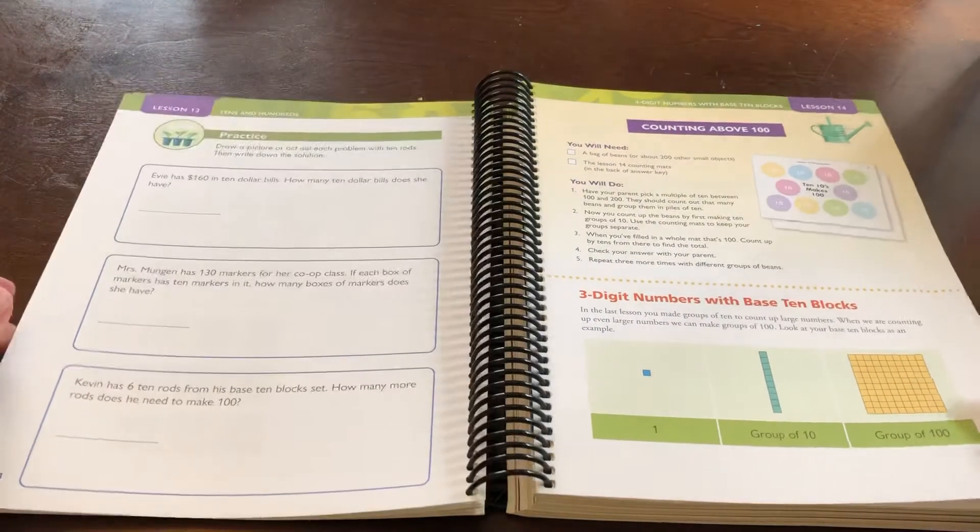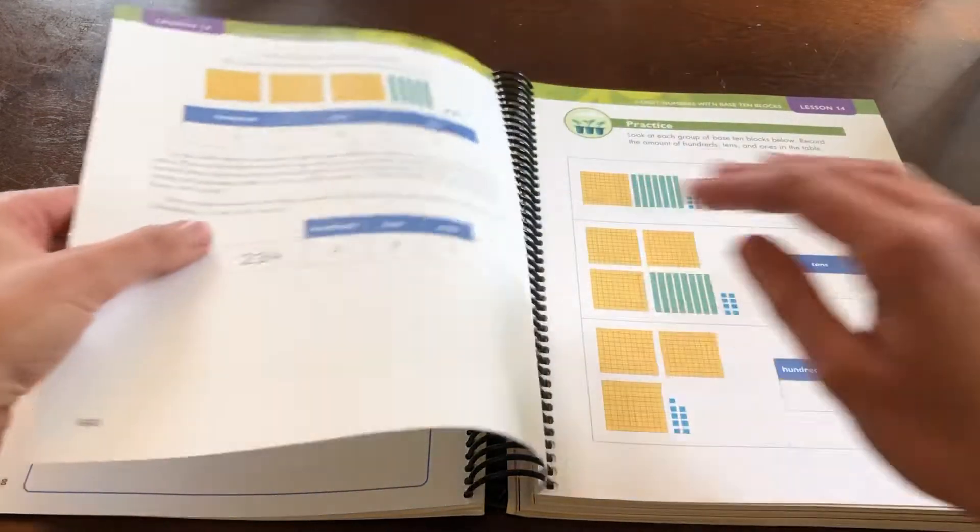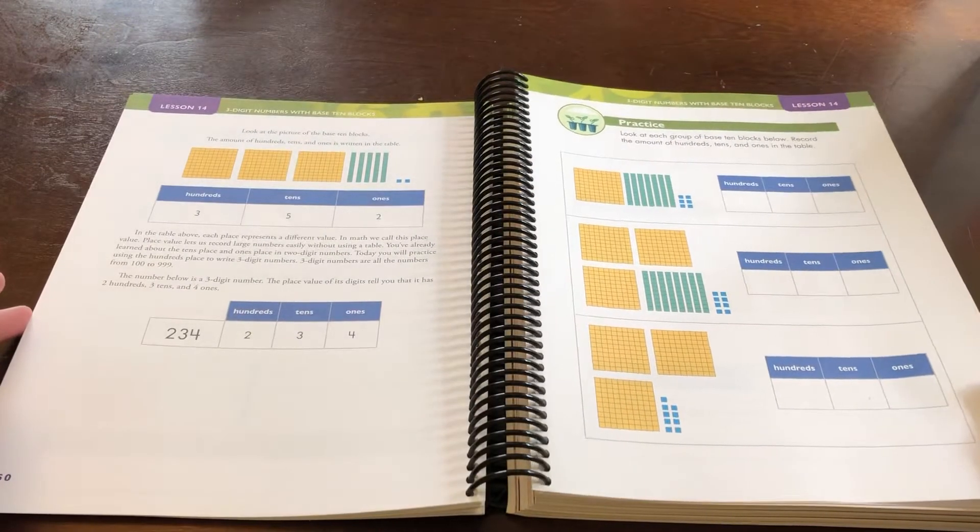I love that the pages are colorful. That's going to be far more engaging for my color-loving seven-year-old.